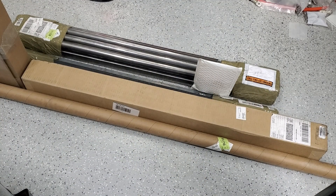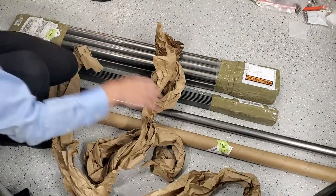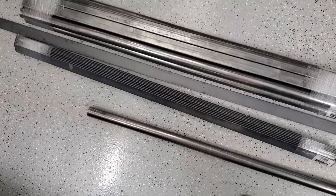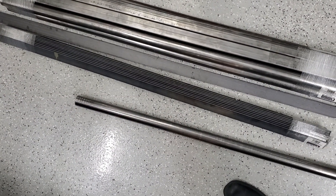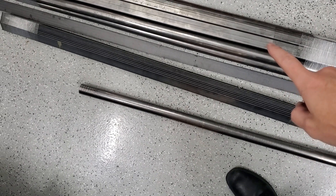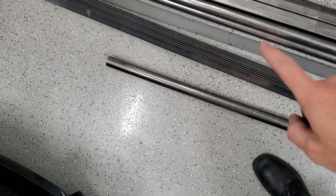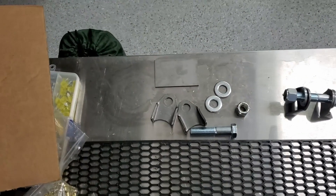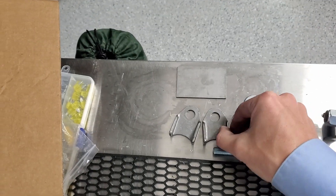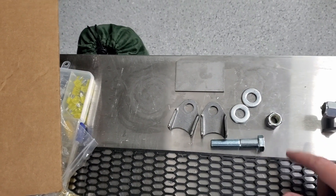We got some packages, so let's go ahead and open up and see what we've got. So I got some round stock — inch and a half round as well as inch and a half square, six or seven of those. I got some angle stock as well as flat bar. And this one was a shock mount kit. You get two of these that can be welded onto the round stock, as well as the bolt washers and such.